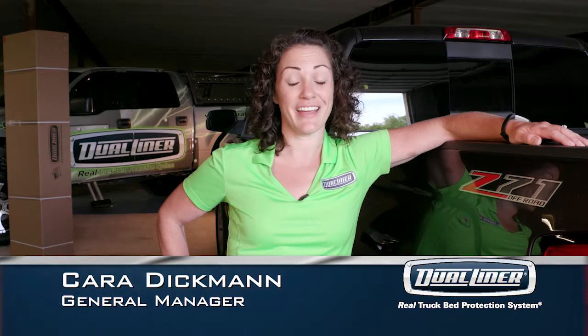We know you're the proud owner of a 2014 Silverado or Sierra, and now you're the proud owner of a DualLiner, the real truck bed protection system. Let's go through the installation process step by step.